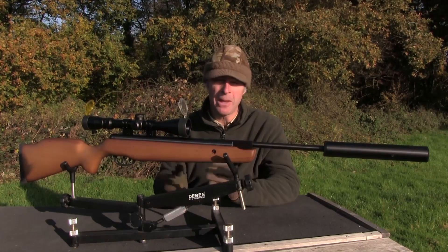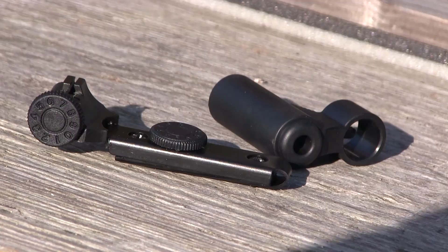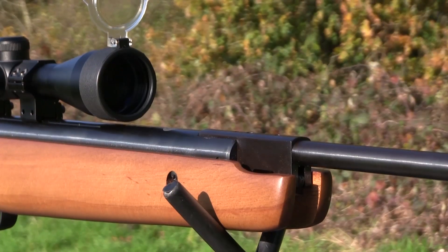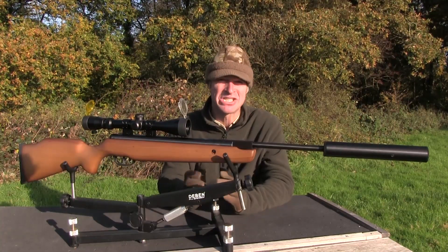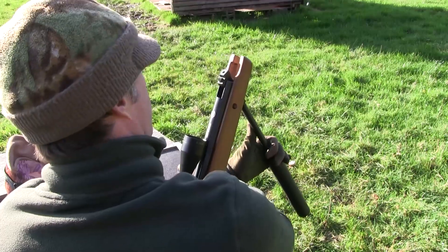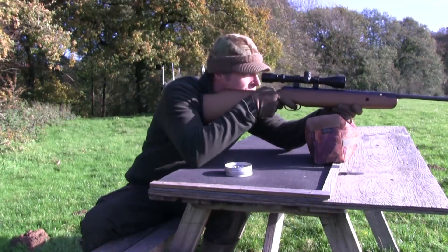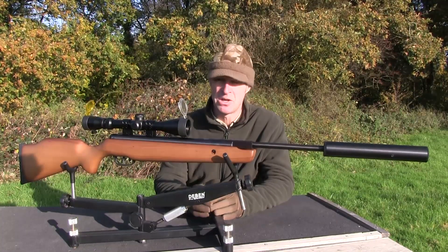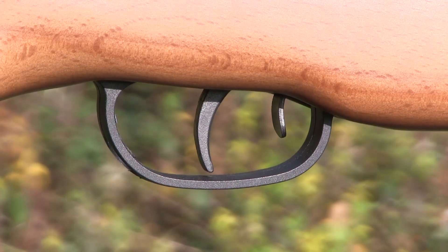Open sights do come supplied but the scope really renders them redundant, and the front element needs to be removed to fit the silencer anyway. The rear element was still fitted when I received this gun but I've removed it because I think it looks a lot neater without it in front of the scope. I was very surprised by just how smooth and easy this gun is to cock, especially when you consider that it's producing muzzle energy of around 11.4 foot pounds. Loading is direct to the breech and the lockup snaps home very securely when you swing the barrel back into position. It's not really fair to be too picky when it comes to triggers on affordable spring guns, but this one is actually surprisingly good — it's a two-stage unit with a metal blade that has a very nice profile.